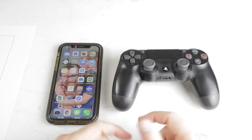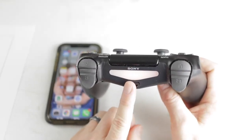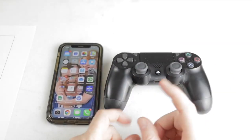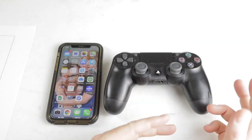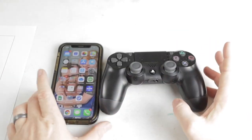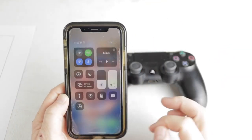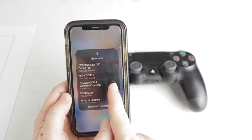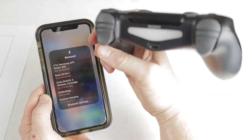You'll also want to make sure that when you're done playing with your PS4 controller, you actually turn it off. If you notice, your light is still showing, which means the PS4 controller is still connected to the iPhone. If you don't turn it off, you're going to continually drain the battery, so the next time you go to play you may have very little battery life left. To disconnect, swipe down, click on Bluetooth, find your controller, swipe over, and you should notice that it just turned off.